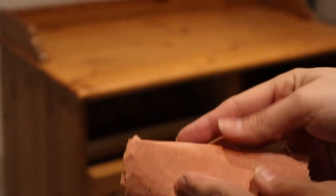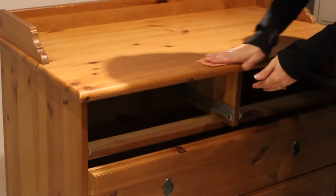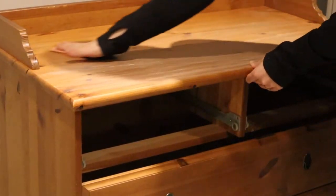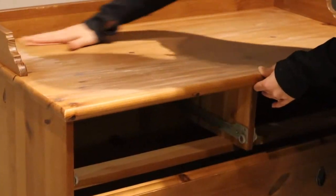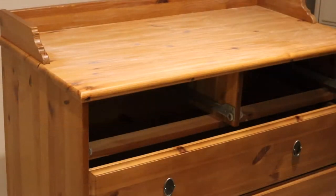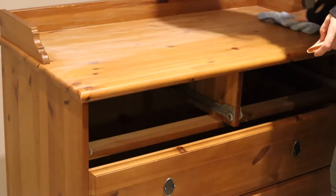Now I'm going in with 120 grit sandpaper to scuff sand the entire piece. This is a step that some paints say you don't have to do, but I would recommend always giving your piece a very light scuff sanding before adding any paint. Then I went back in with a damp cloth and wiped away all of the sanding dust.